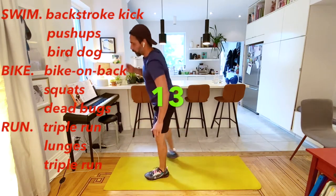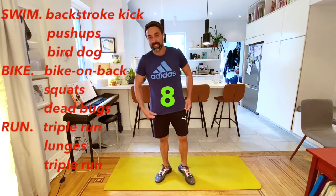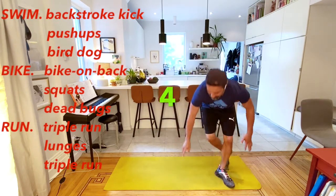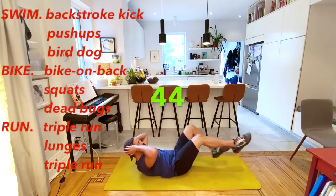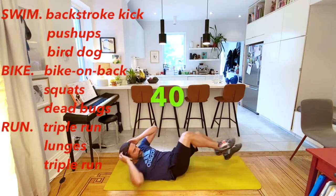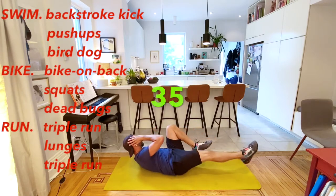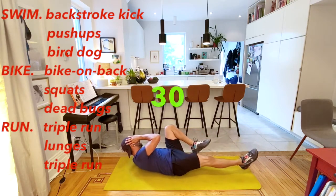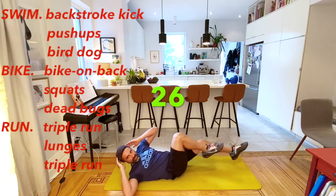And stop. We finished our swim. Now we're going to our bike. I'm going to be biking on my back, then squats, and then dead bug - another funny name, it's like the opposite of the bird dog. Bike on back - here we go. I have to tell you Pauline-ers, I've seen some of you biking out at the playground, which has been fantastic.